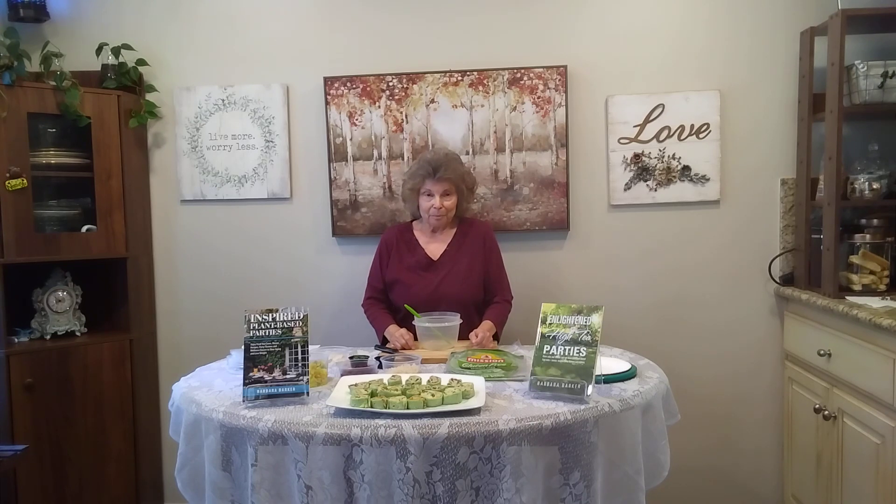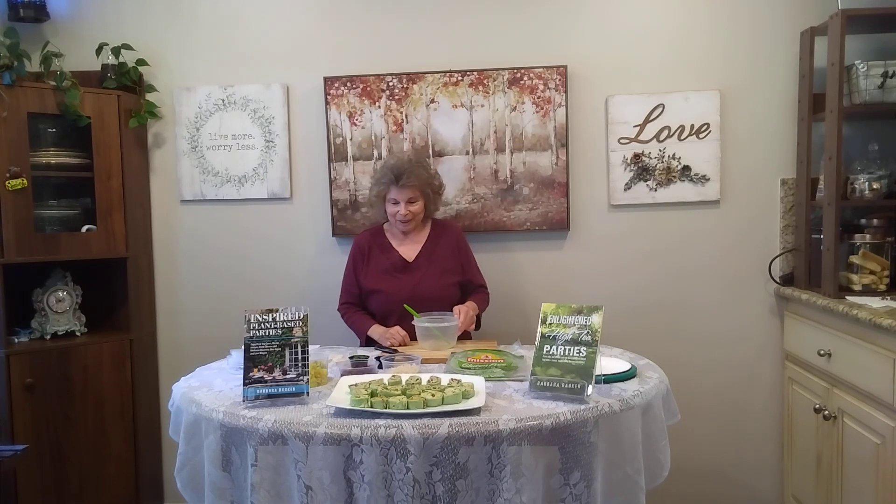Today, I'm going to show you how to make true party food. We're going to be making these tortilla roll-up spirals, and as my sister says, make a lot of those because I can eat those all day long. I'm going to show you how to make the cranberry roll-up, and it can be either a savory or a sweet.